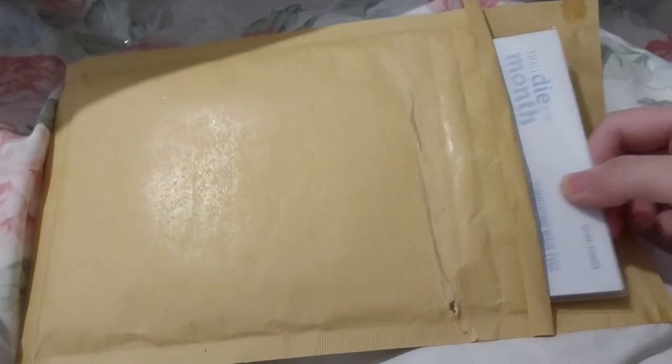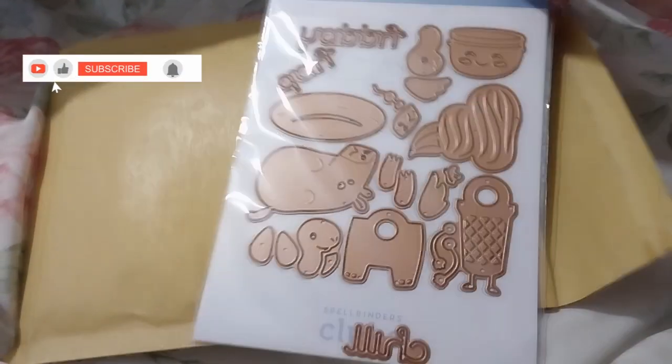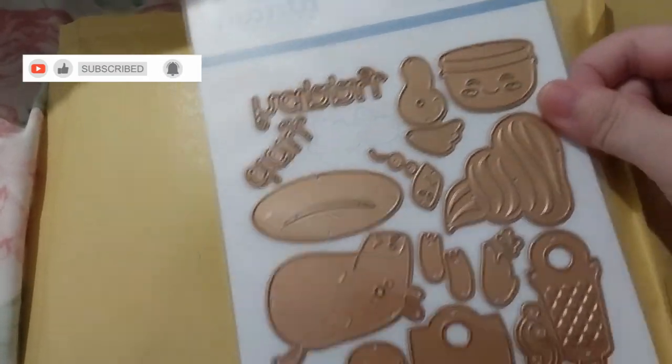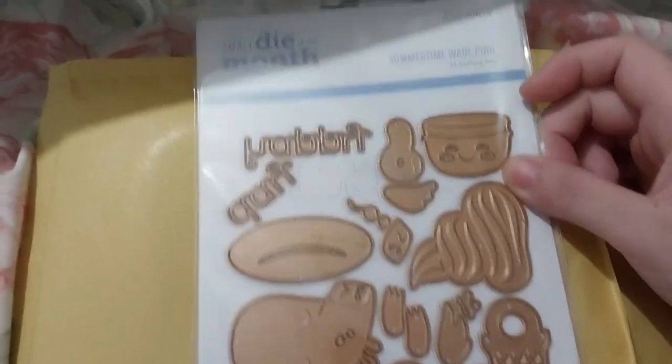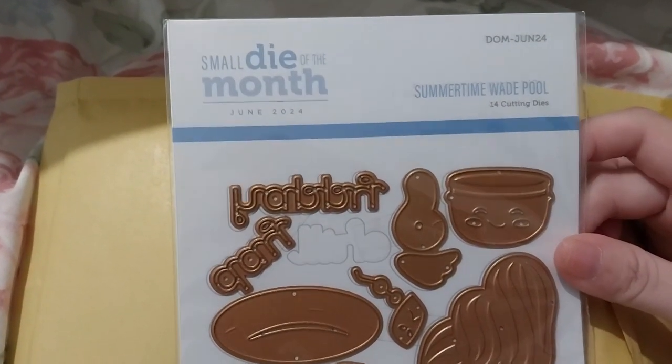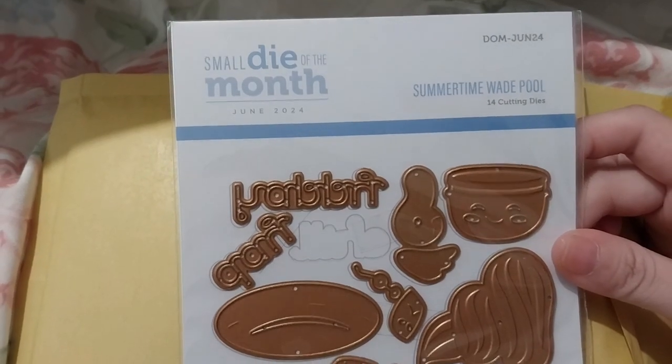Ruth here, and this is that Phil. This is Small Dive Month for June 2024 — Summertime Wade Pool.